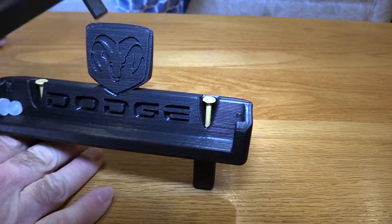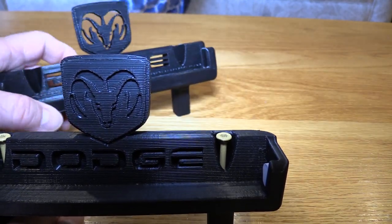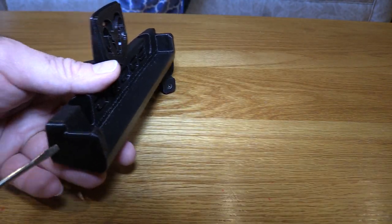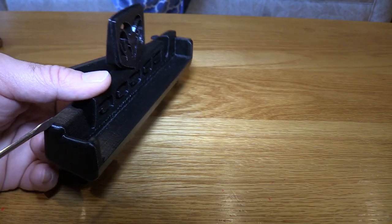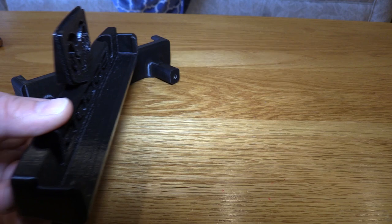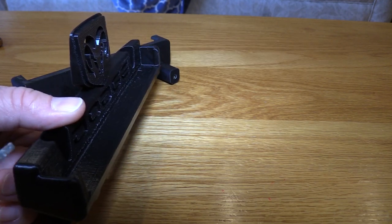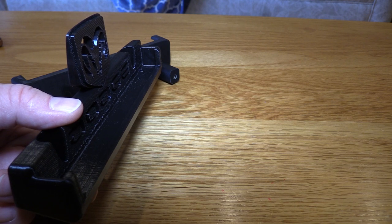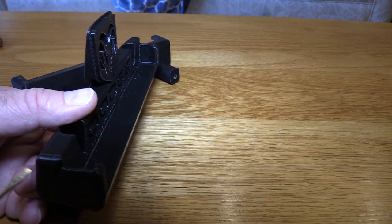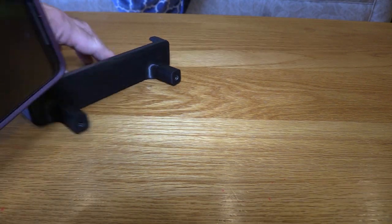It was a lot harder than it looked because I'm not a Fusion 360 expert. What I had to do to make the distance the same from here to here and here to here was extrude everything back down and start fresh. I pretty much started out fresh with this, and I extruded it at an angle so there's less rocking with the phone.